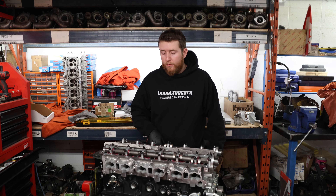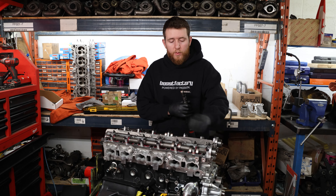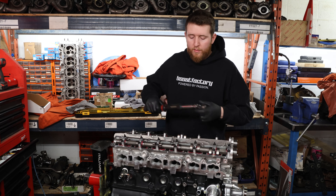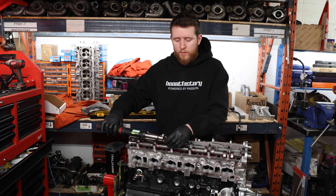Now we'll torque the cam caps down. These two we're going to do last, after we torque the rest, since we still need to do the seal installation. The torque spec is seven to eight foot-pounds, or one kilogram-meter, as Tomei specifies for their studs.